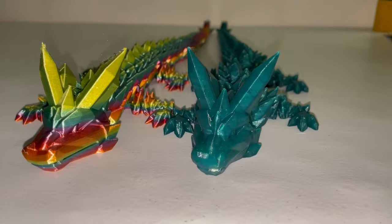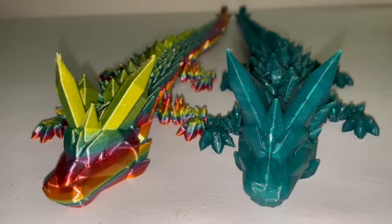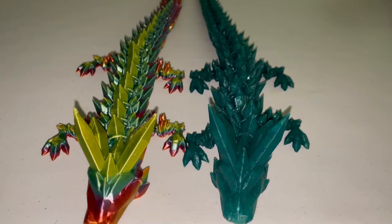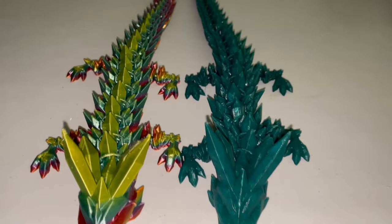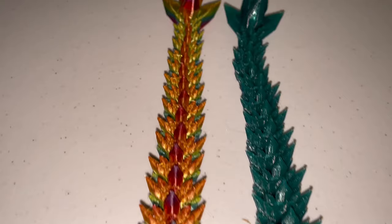Both of these prints are fresh off the bed. I haven't cleaned them up or anything, and as you can see, I think the horn quality on the Ender 3 V2 looks better. This green dragon — what do you guys think? Now let's compare the quality of the smaller crystals going down, and they look pretty similar, all the way down to the tail.